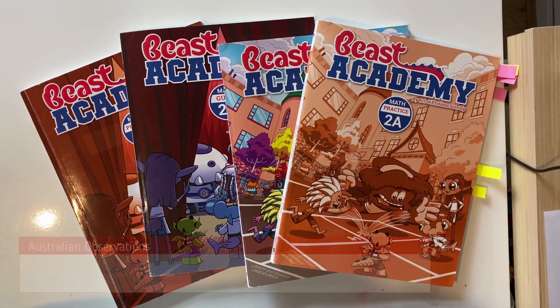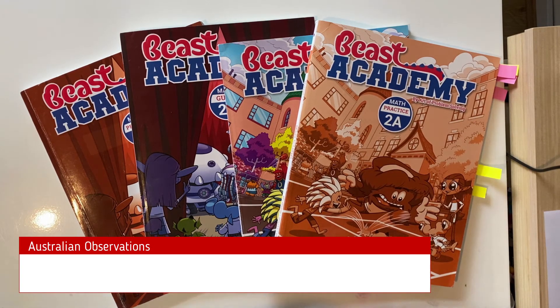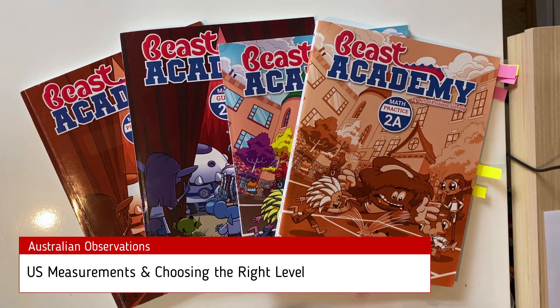A couple of observations for an Australian context. Firstly, because this is a US curriculum it uses imperial measurements and US currency, so you'll have to convert everything to metric measures and Australian currency. Secondly, their scope can't be neatly compared to any traditional curriculum and certainly not to the Australian curriculum framework, so it can be hard to know what level to place your child in. As a rule of thumb, I recommend putting them two levels down their grade unless they show exceptional ability in maths.